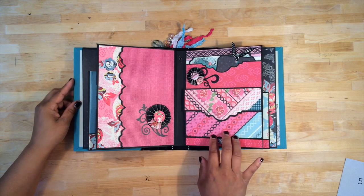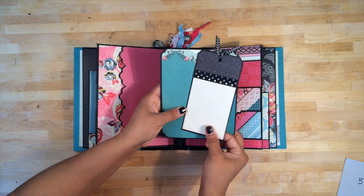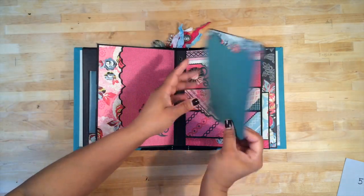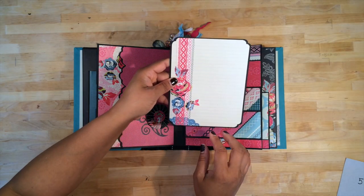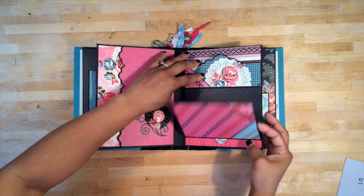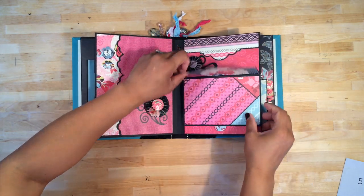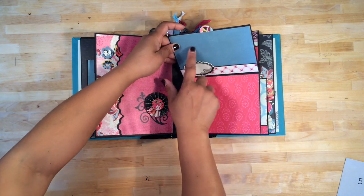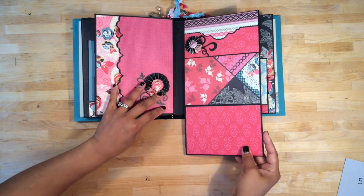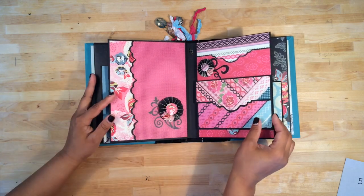This page has a lot going on with it too. First, there's an on-page pocket with a journaling tag and a photo mat with more journaling on the back. Then this section is magnetic — it opens up with space for two photo mats. It flips up for space for photo mats here and here, and then it also flips down so you have even more space for photos — a lot of space for photos.